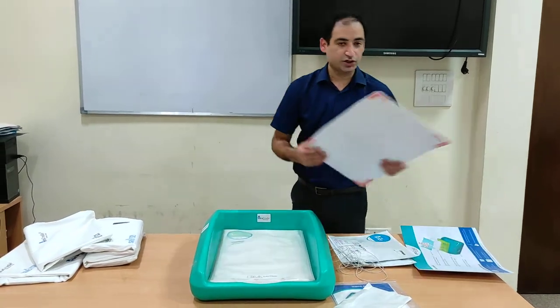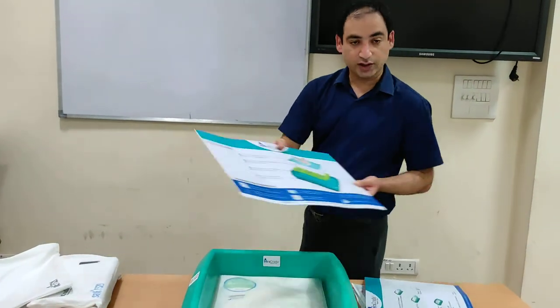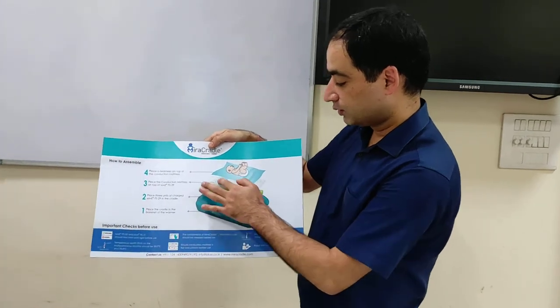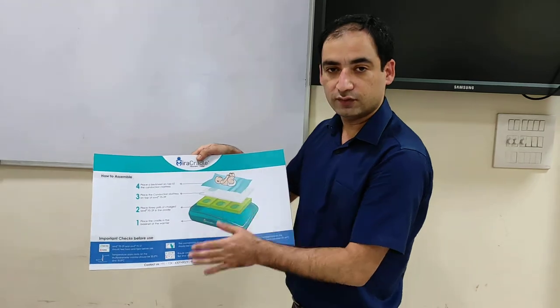In summary, there are four layers: the first layer is the cradle, the second layer is the FS29 — three sets — then we have the mattress, and then the baby sheet. These are the four layers of this setup.